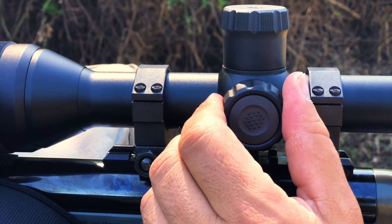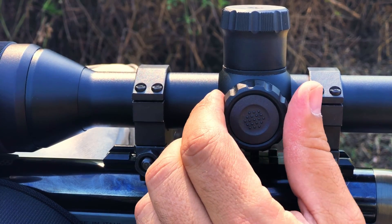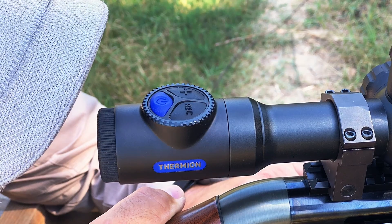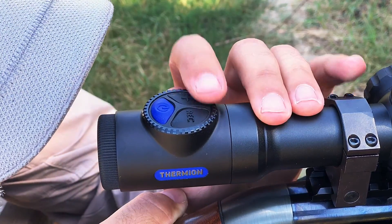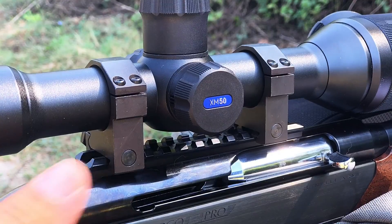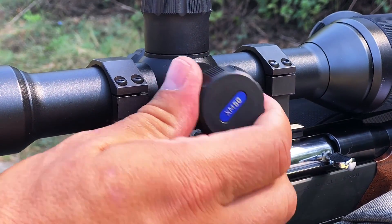Controls are simple and intuitive. There is an encoding knob on the left turret with a configuration button and a small panel with three buttons just above the eyepiece. The USB port is hidden in the right turret.